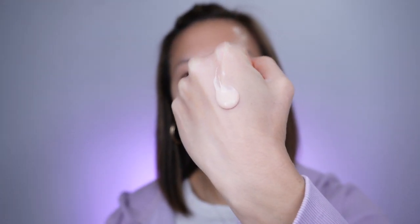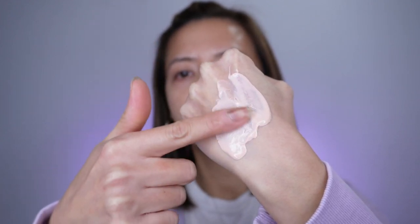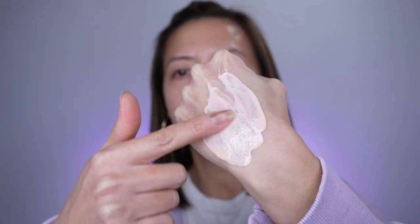Let's open this sunscreen up — it has a pink tone, and it's very liquidy, very silky, and easy to blend.